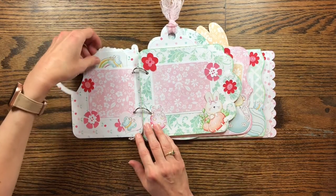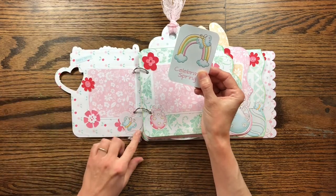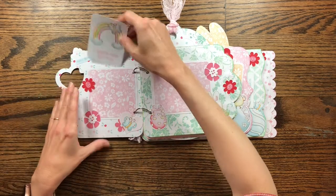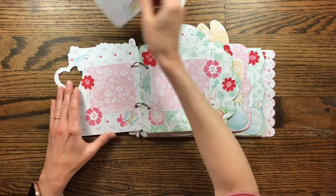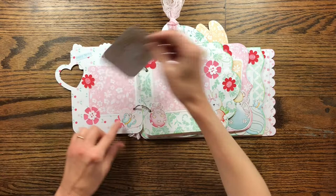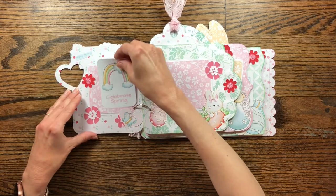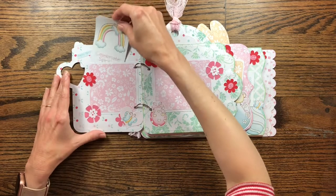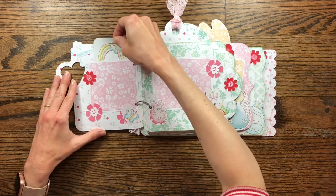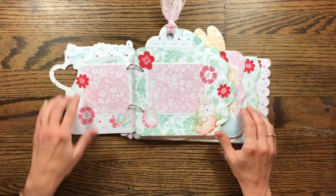On the first page, there's a little tag from the embellishment kit that I'll link below. I made a little pocket — this is a mat for a picture and I made a pocket out of the mat to put the tag in. I've left everything so that when you put your picture in, it'll slide up under the little images so that the picture can be attached and the images not be in the way. The wording is from the kit as well — it says Happy Spring.